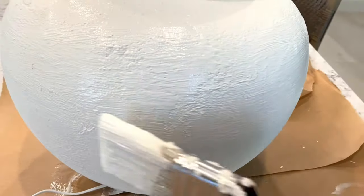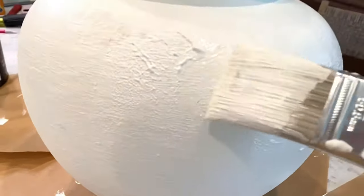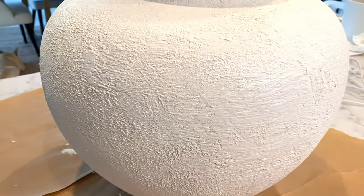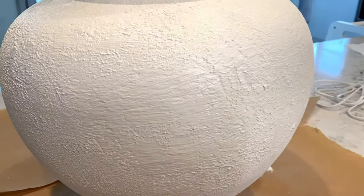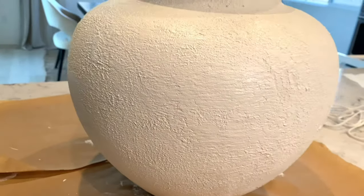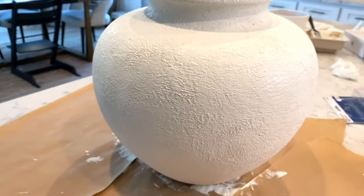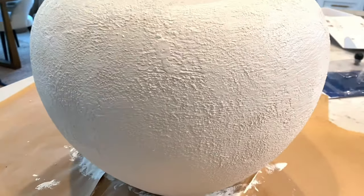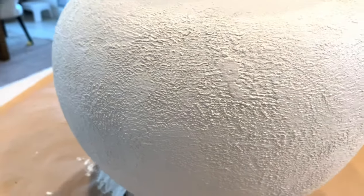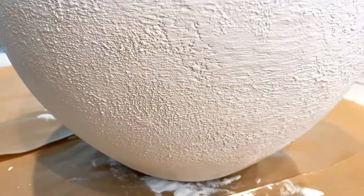I just dab and as the paint gets tackier and tackier it gets easier and easier. This was the final result — we're just going to let it dry overnight and then in the morning we'll come back and start adding in all those other fun elements like dirt, cinnamon, and antique glaze. Wait until you see how it turns out — all that beautiful texture. I am just so obsessed.